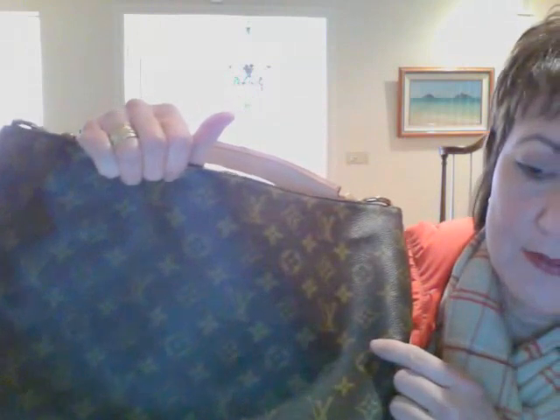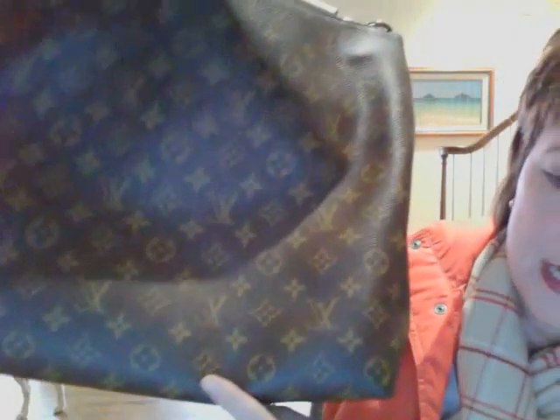It comes in this sleeper bag with a drawstring. I already took it out of the box, so here it is — the new Sully bag. Sort of a combination between the Delightful and a little bit artsy. The width of the bag is 18 and a half inches, the height is 12 and a half, and the strap length is about 11 and a half.